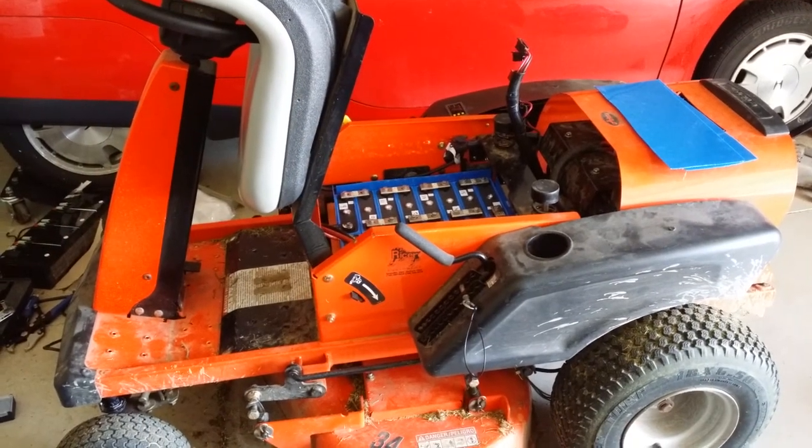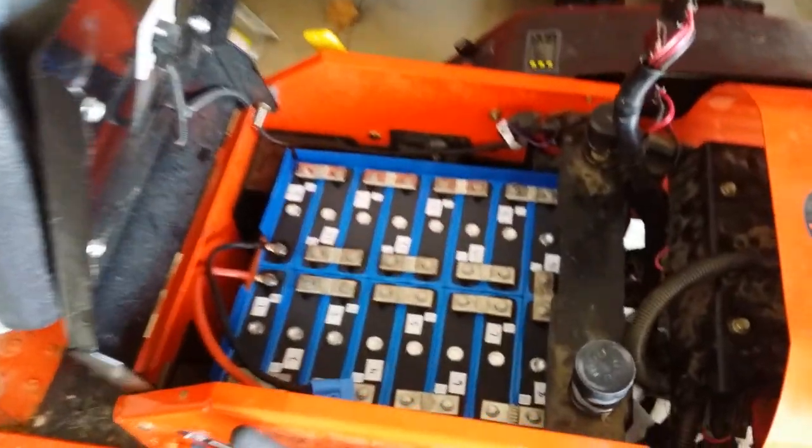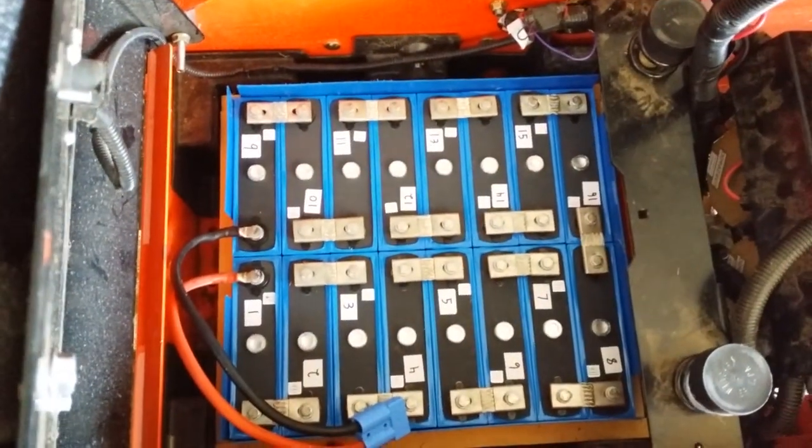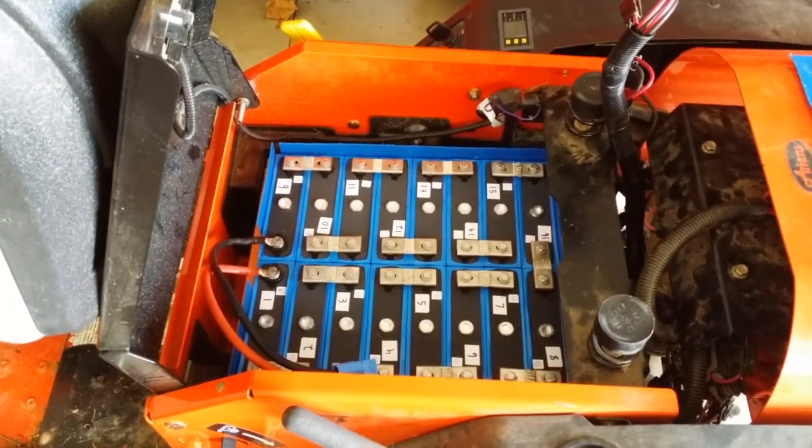Here is all the cells wired up in series. I used Nord Lock washers to make sure they never come loose. If you do this, do not cheap out on regular lock washers — get Nord Locks.